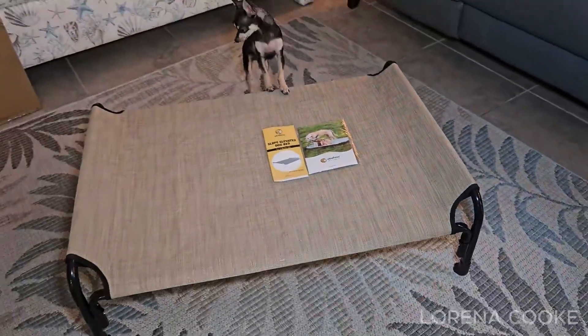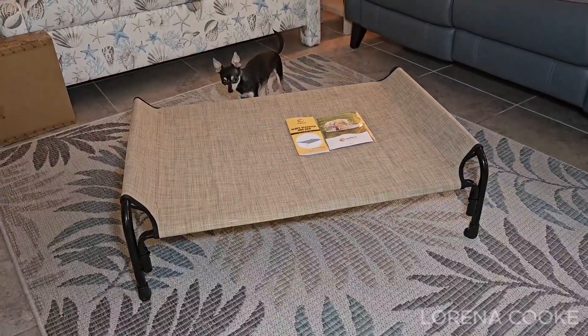Overall, this dog bed offers a practical, durable, and versatile sleeping solution for dogs of all sizes.